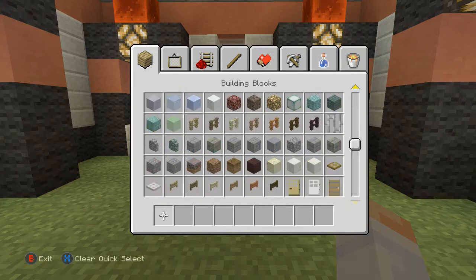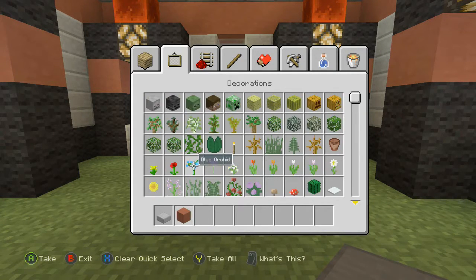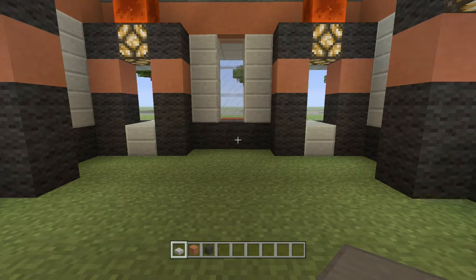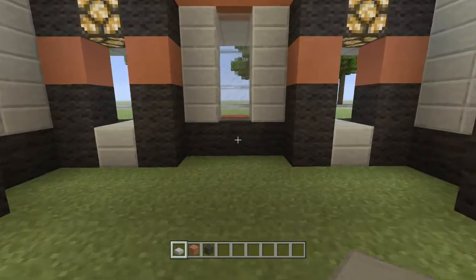For this part we're going to go ahead and get out stone slabs as well as the red stained clay and some black wool, because these are definitely some of the materials we're going to be needing for this interior.